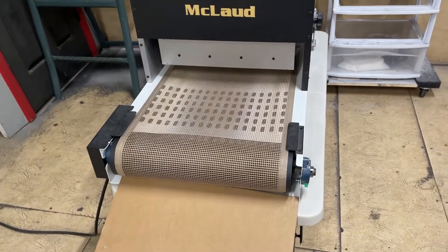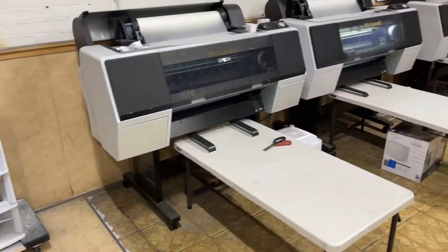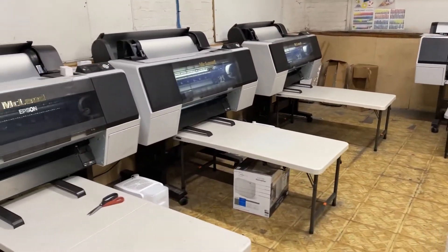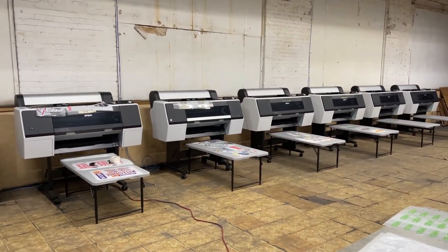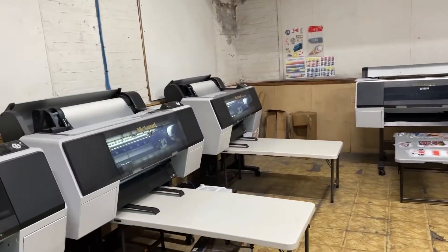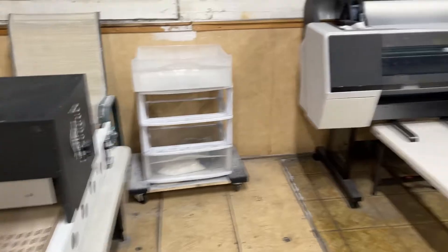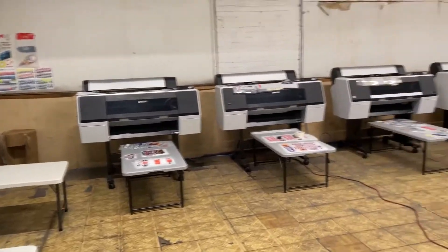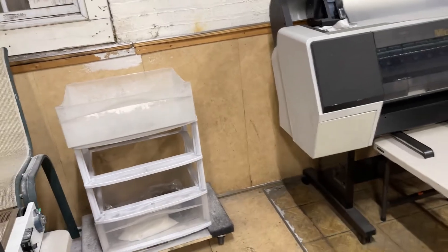This is what GTS did — we suggested it to them and they followed our advice. Right now this one can support maybe three, six, seven, up to eight printers. We told them to get another one because traffic is picking up, but right now it's supporting as many as eight printers total running — all supported by one McLaud dryer.